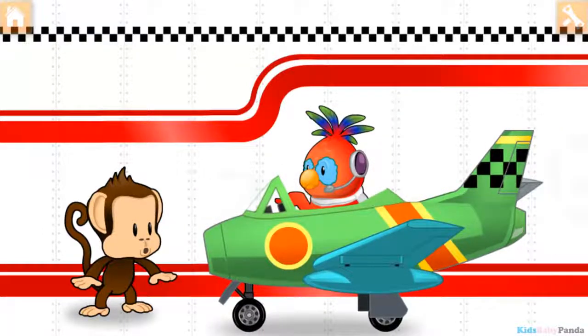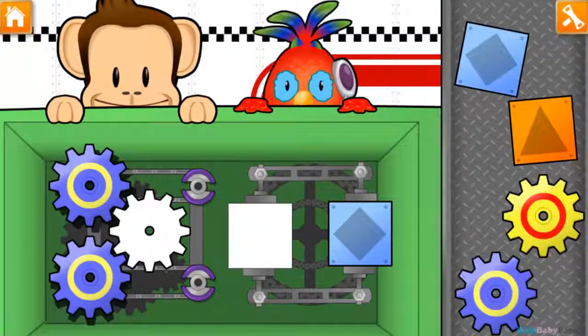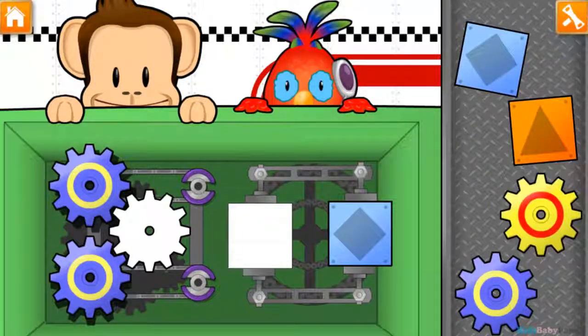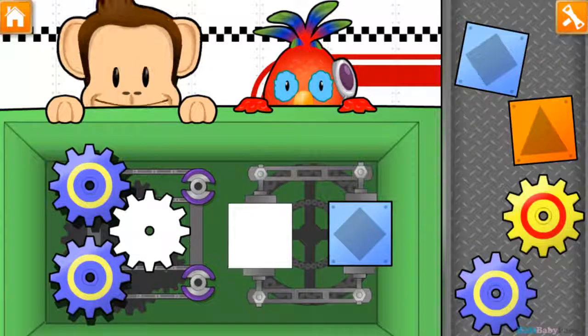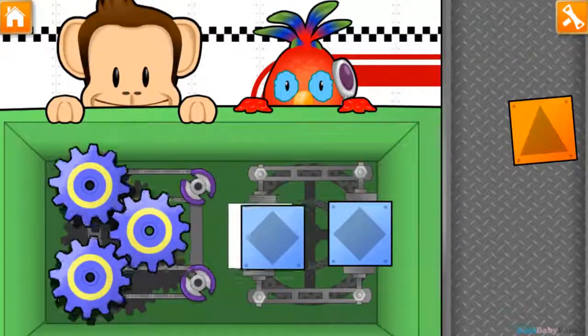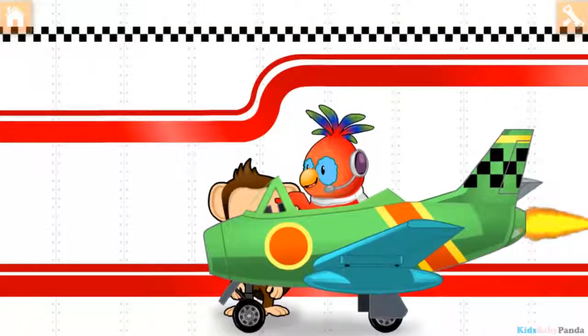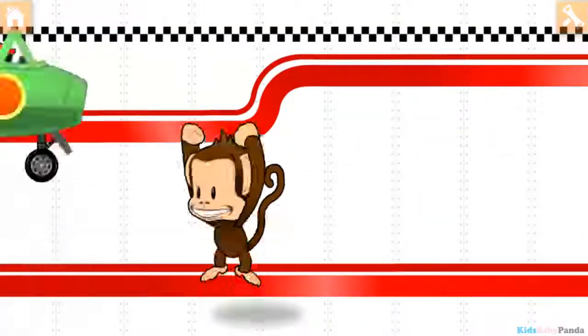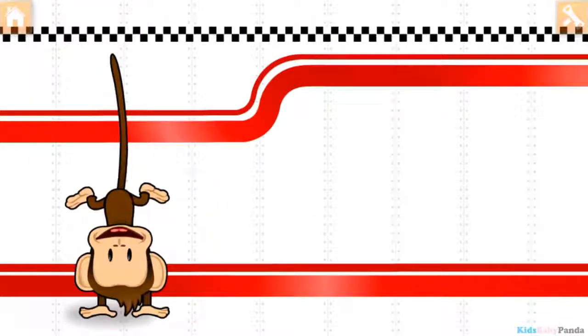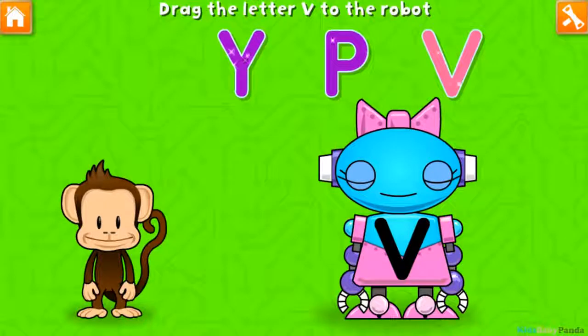Oh no, looks like they're in trouble! Use your finger to drag the matching parts to the engine. Great job! Oh no, this robot ran out of energy! Let's charge it up with the V! Y! Great job!